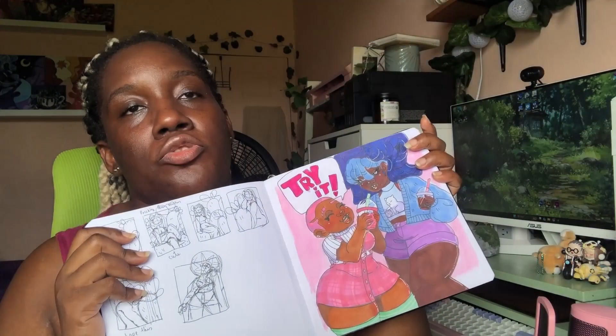Please thank you so much, and I hope you guys have fun drawing in your sketchbook. I hope to learn to draw these characters over and over so I can continue their story. See you lovelies, bye!